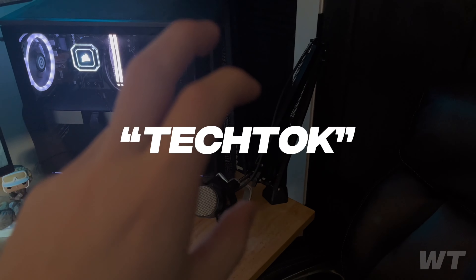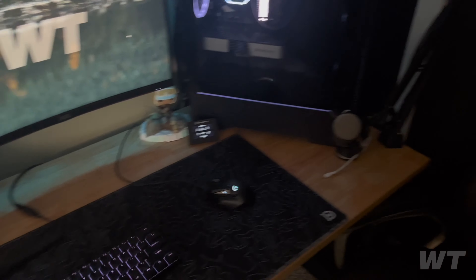For the boom arm, I've had this for a long time — I believe it's by Tonor. They've been around for a bit; I remember they were pretty popular on old TikTok.